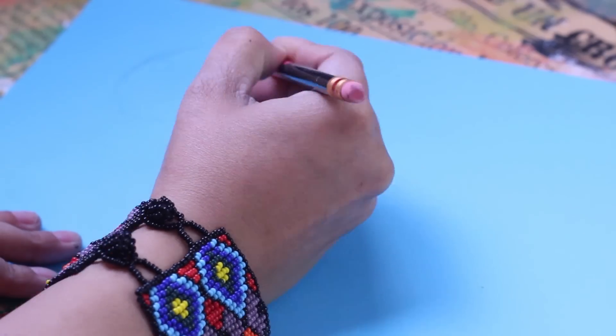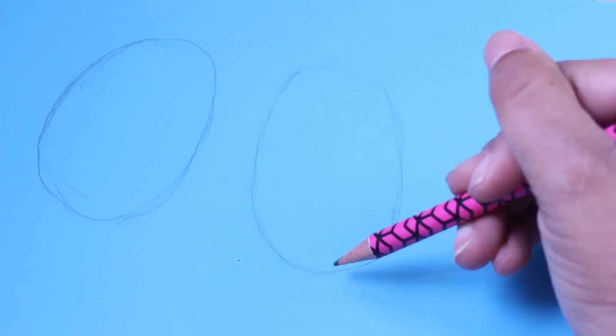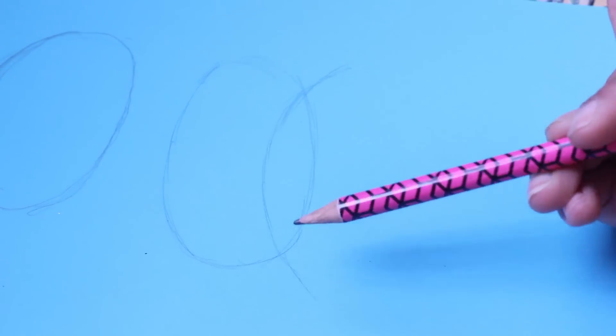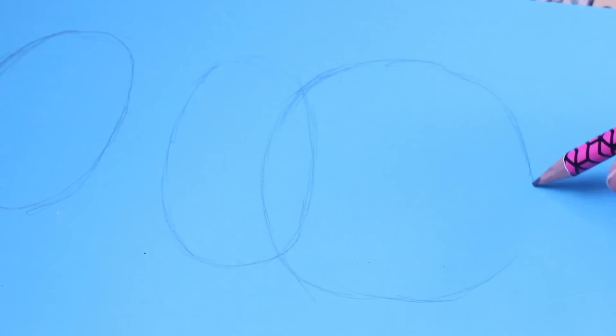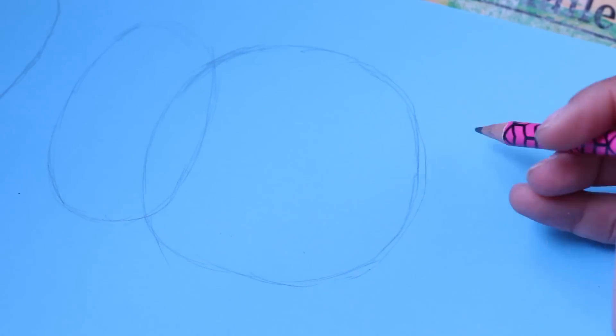Para empezar dibujaremos un círculo un poco ovalado, después a unos centímetros otro círculo más o menos igual al primero. El siguiente círculo sí es bien redondote y grande, se entrelaza un poco con el segundo, y así finalmente un poco hacia abajo dibujamos otro más pequeñito.